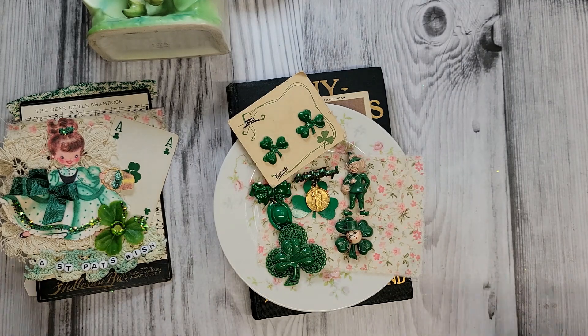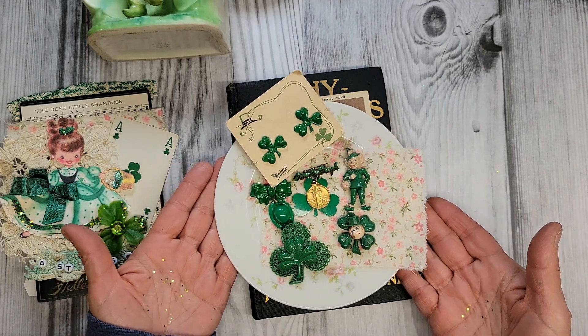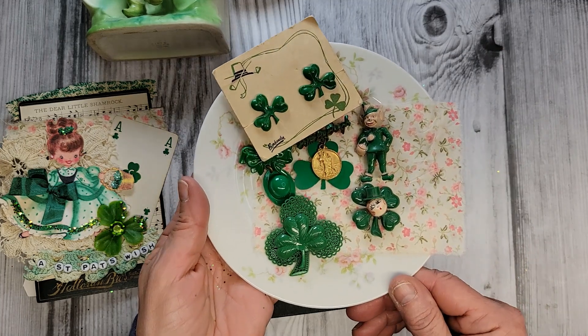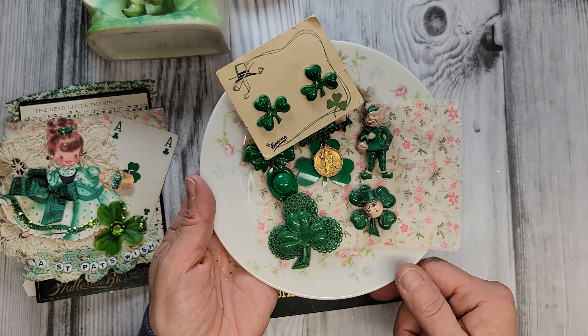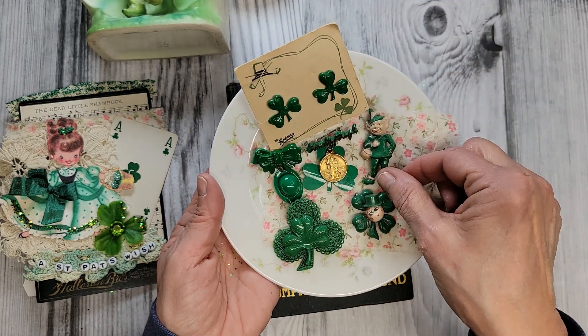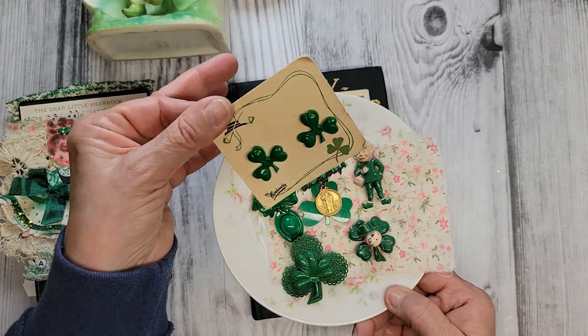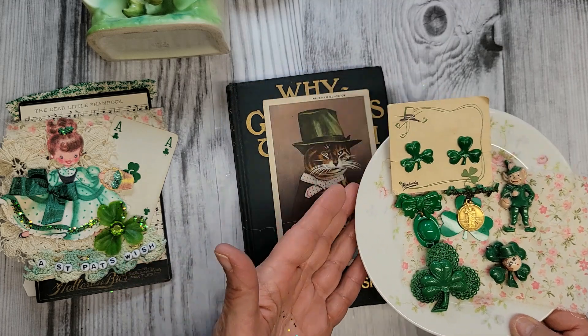Vintage St. Patrick's Day! This is one of my favorite little collections, and this is compliments of my friend Mary. When she would come visit around this time of year, she would always bring me one of these little lapel pins — these little plastic pins. Aren't they just so cute? Look at the little leprechaun. These are so sweet, and the little earrings with the screw backs. So cute — this is a really sweet little collection.